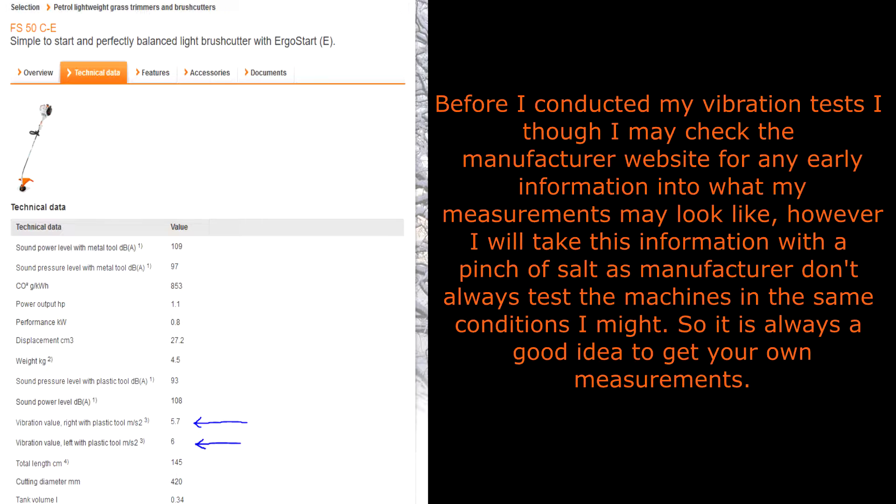Before I conducted my vibration tests I thought I'd check the manufacturer's website for any early information into what my measurements may look like. However, I will take this information with a pinch of salt as manufacturers don't always test the machines in the same conditions I might, so it is always a good idea to get your own measurements.